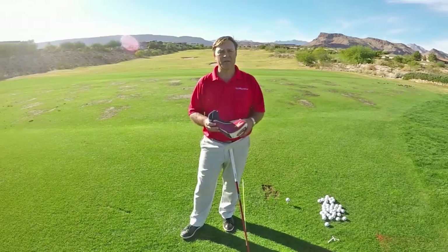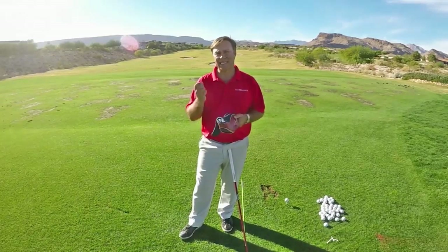In this tip, I want to use this head cover to illustrate lag.